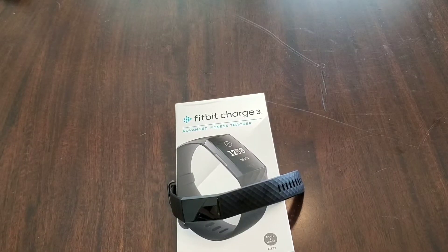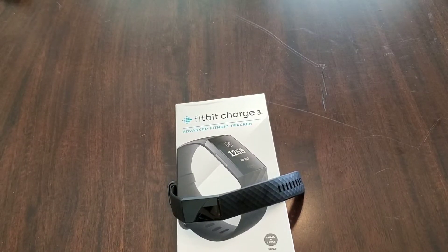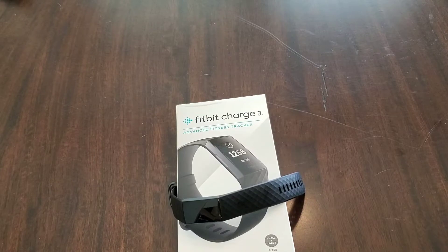Welcome to Spoken Reviews, home of the Spoken Reviews. Today, guys, we have a quick review of the Fitbit Charge 3.